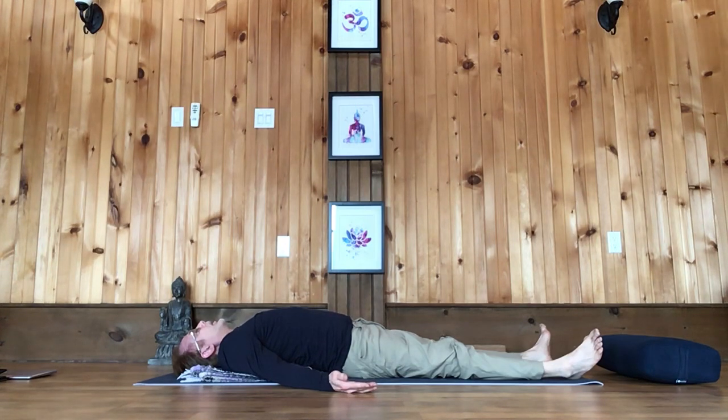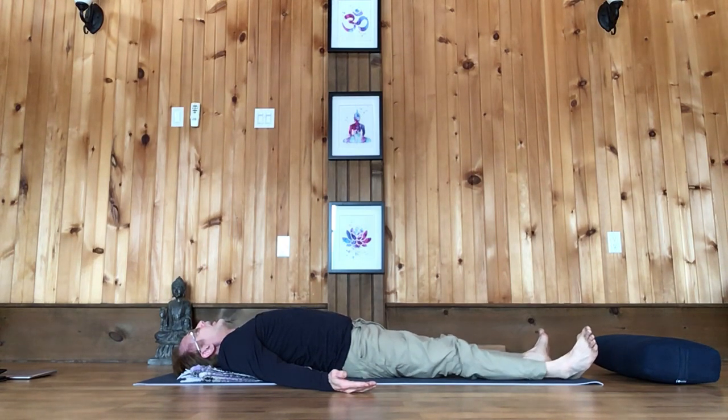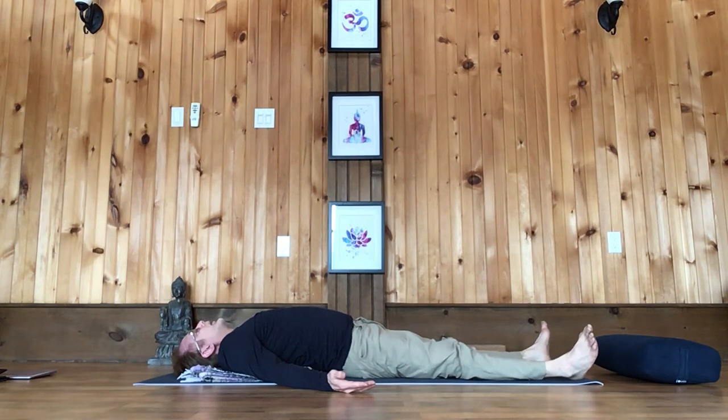And move into Shavasana. Stay in Shavasana for about three to five minutes.